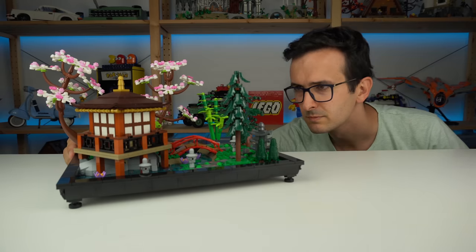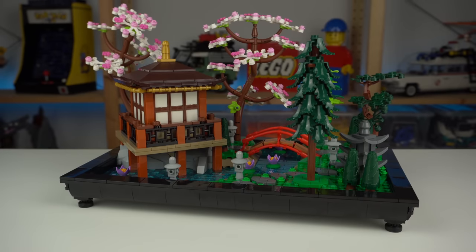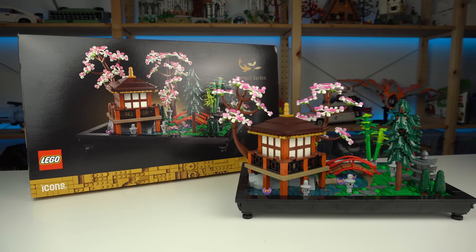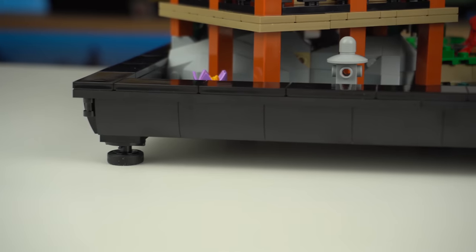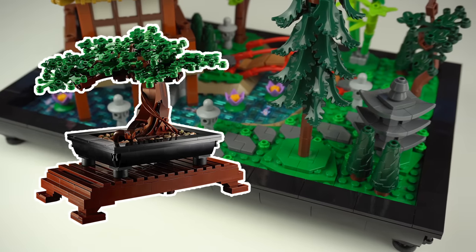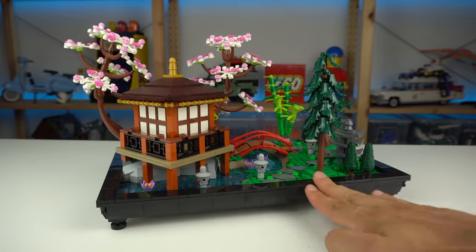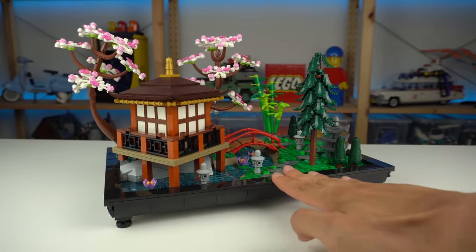Drunkil Garden is the latest LEGO for Adults release, a truly mindful building experience with a final look that's not that common to see in LEGO sets. The all-black base reminds me of the one from the Bonsai LEGO set, and it has rubber elements underneath to prevent it from sliding off a slippery surface.